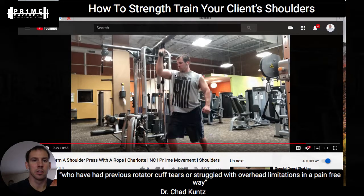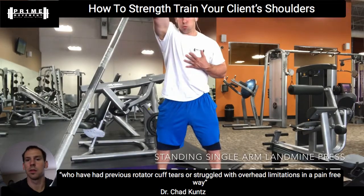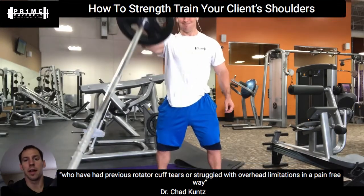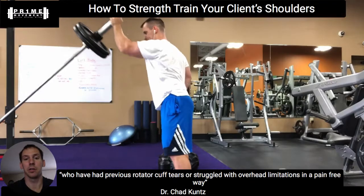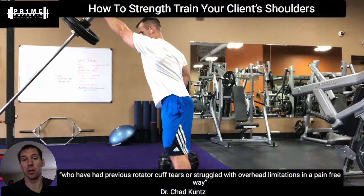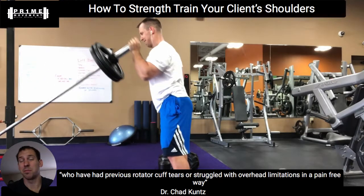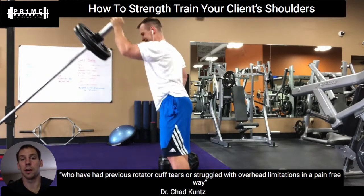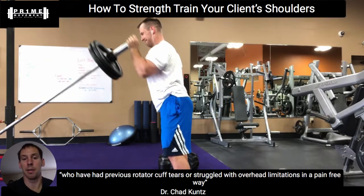The next exercise is the landmine press. The landmine press encourages more of that protraction — we're not getting that full 180 degrees overhead. From this side view, I'm only at probably closer to 130 or 140 degrees. A lot of people have that functional range, and we should at least be pretty close to that. If you need to reach overhead to grab a drink of water or a plate out of the cupboard, you need to be in that neighborhood of range of motion.